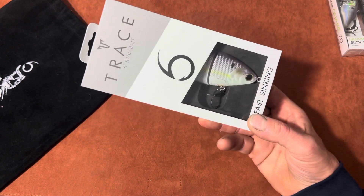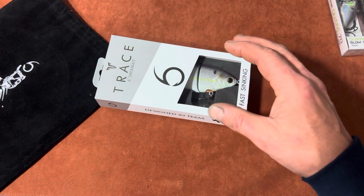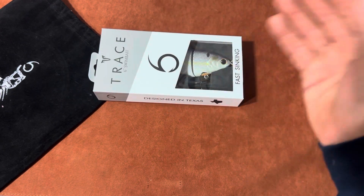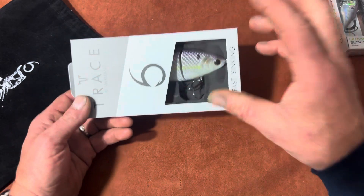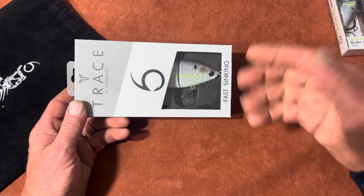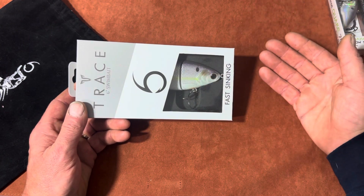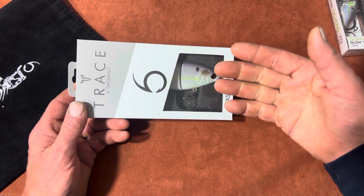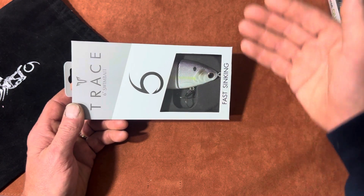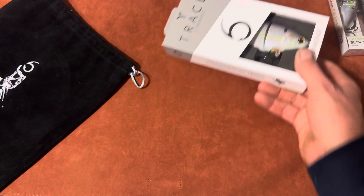I recommend using 20 to 30 pound fluorocarbon — it works really, really well. I like using a fast action tip; it helps keep the action going for longer casts. A longer rod lets you throw this further, because this isn't a pinpoint precision bait — you're going to throw it out over something and bring it back, letting it do its job down deep. Keep in mind that as you're reeling in, you're also letting it sink, so you haven't covered as much ground as you think. Take your time and get used to throwing these — they're awesome.